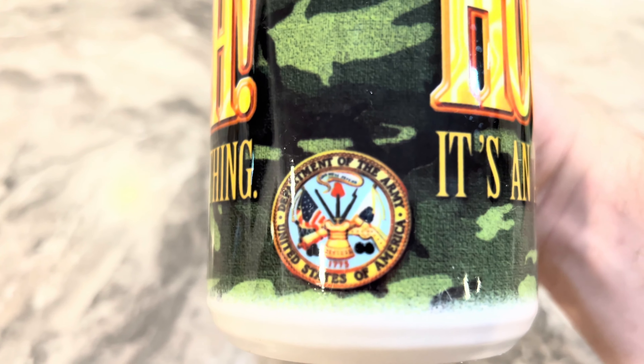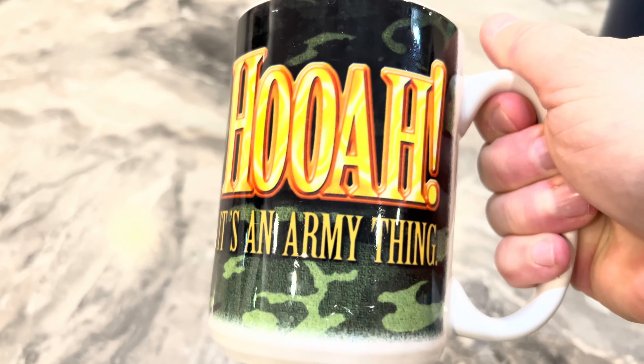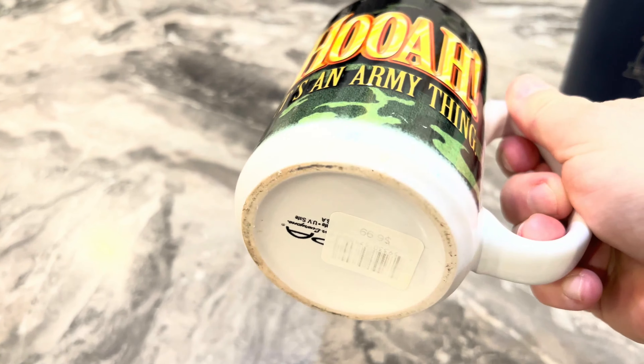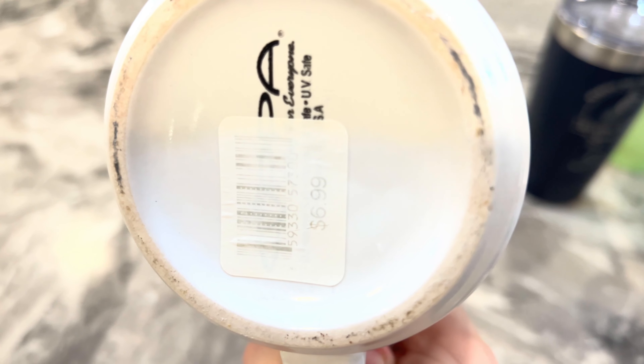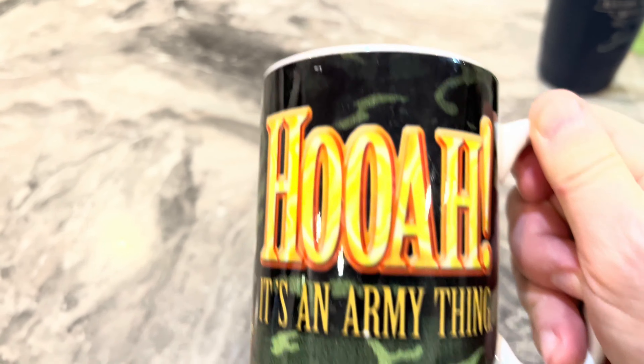Another military cup - look at that Army emblem. That's me right there, I'm Army. This is an Army cup - it's a little faded, it was $6.99. I can't tell who it was from, but that's another Army cup. I love anything Army.